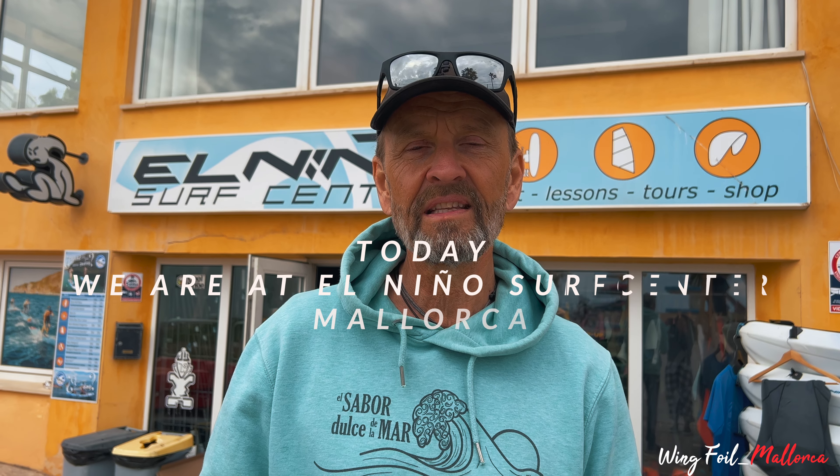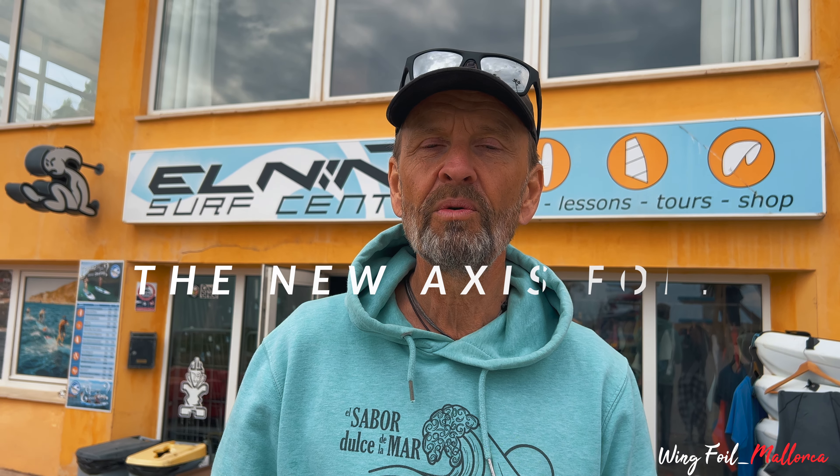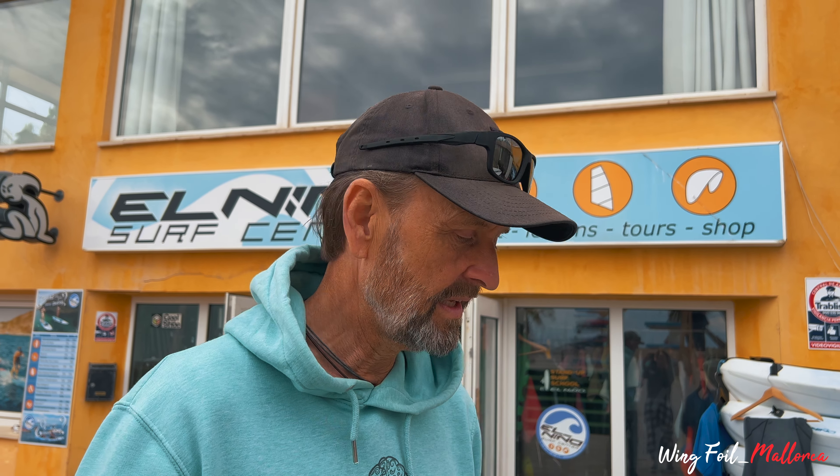Welcome to Wingfoil Score Mallorca. Today we're at the El Nino Surf Center and we have the privilege of a very early delivery of the new Axis foil — the Axis Art Pro series. It's called the Axis Art Pro, and we have the first of them in the series released. It just arrived here today.